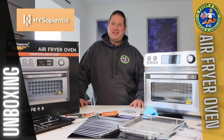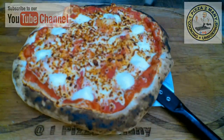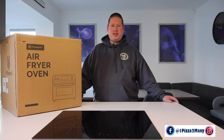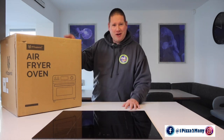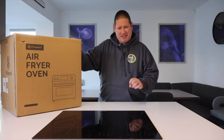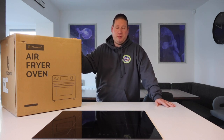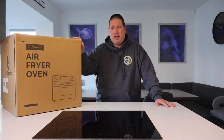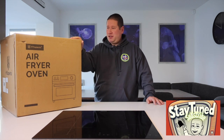Welcome to One Piece of Too Many Cooking and Unboxing Videos. Today I've been asked to take a look at a Ninja competitor for their air fryer oven. I'm bringing you an unboxing video, setup, and a quick look at this air fryer oven from Hisapentia. I'm interested to see if it's really a ninja competitor or just another oven that looks great but hasn't got the functions of the Ninja. Make sure you stay tuned to the end to find out the price point.